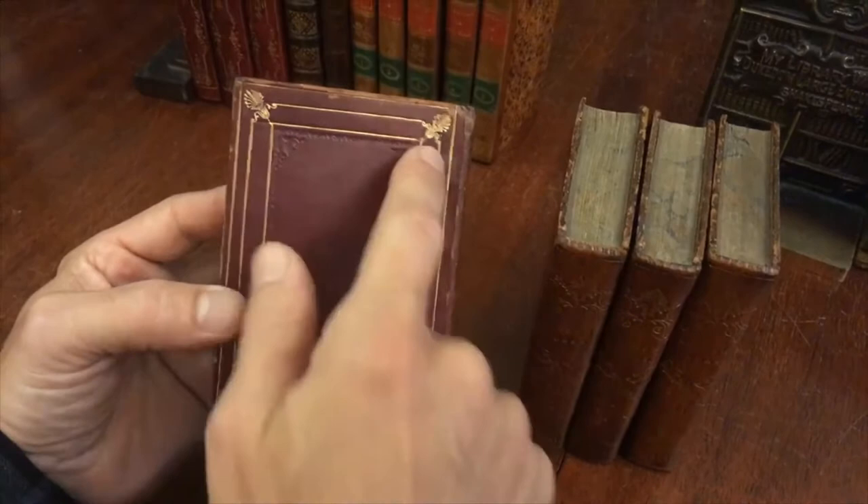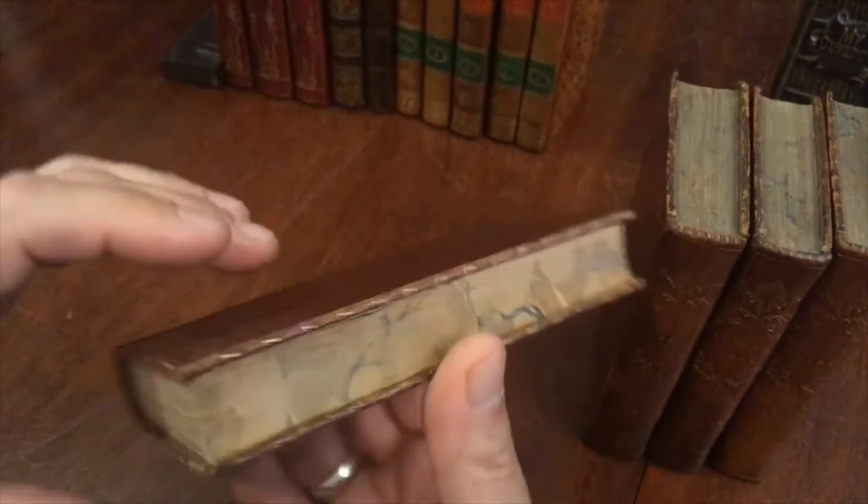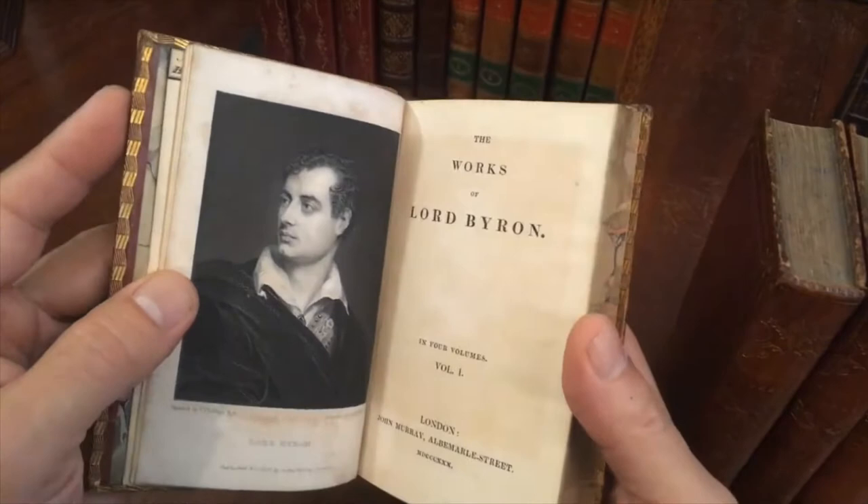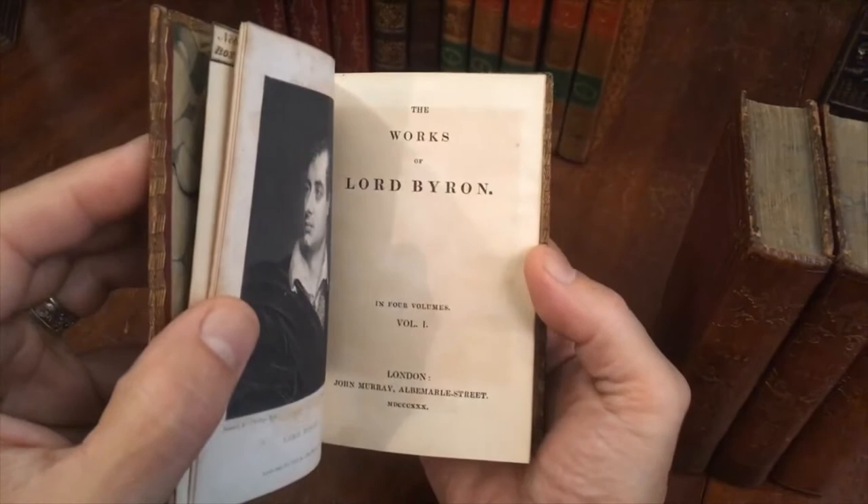Even the board edges have a pleasing little pattern. The text block edges are marbled, the turn-ins have wonderful patterning, and the marbled endpapers are very pleasing. It is a four-volume complete set — the Works of Lord Byron — with a beautiful engraved frontispiece dated 1829. The set itself is John Murray, 1830.